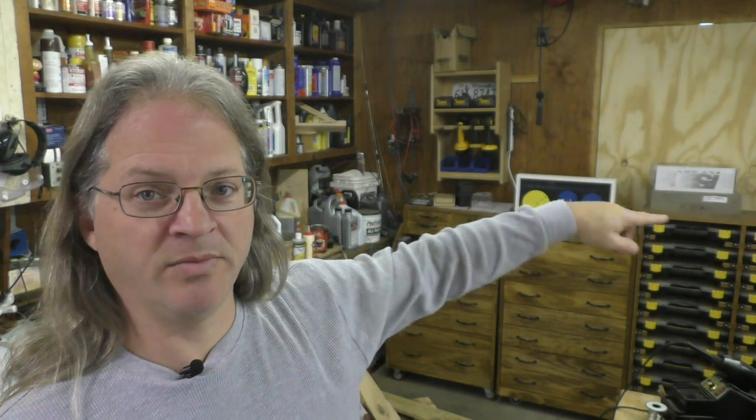Hey everybody, Bob here and welcome to another making stuff video. I've got an update for you on the filament extruder, but first I want to point out — if you look right here, you can see there used to be a window right here and the window is gone. The reason is there was water getting in, running down this wall on the inside. There were two windows in the shop and I'm getting rid of both of them.